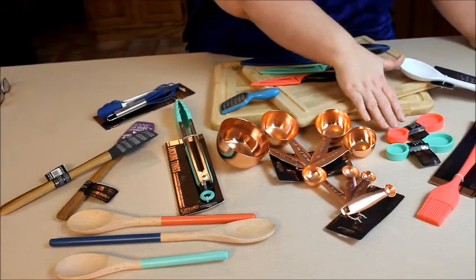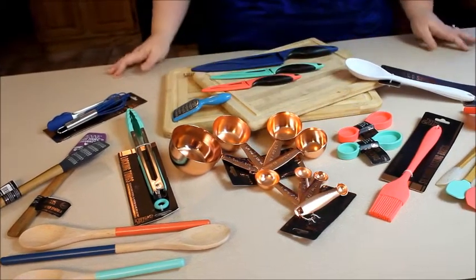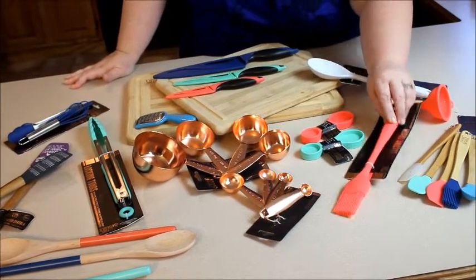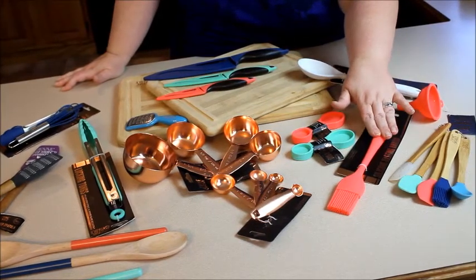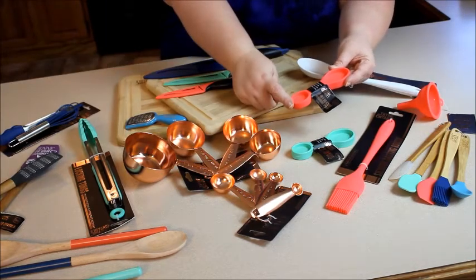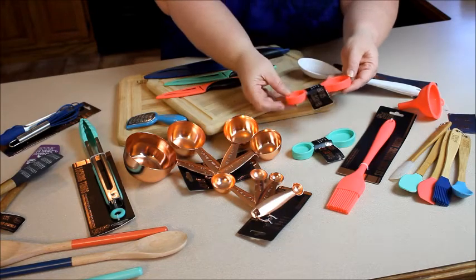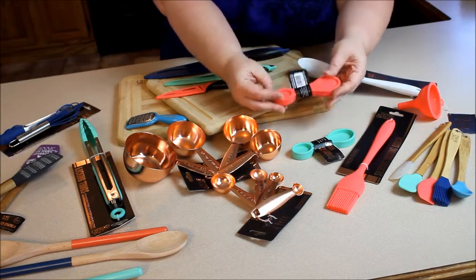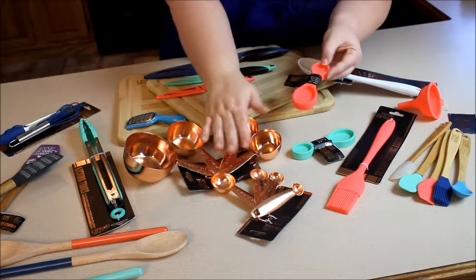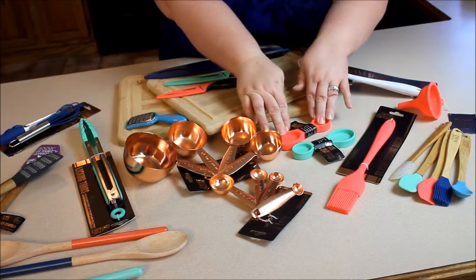Moving right along to the silicone that I was telling you about earlier — it's really in style. Time and Table has done a wonderful job offering these beautiful bright spring-like colors in all their silicone products. Like this basting brush, which I can't wait to use on the grill. And these measuring spoons, which are super unique — I've never seen anything like this. They are silicone: a tablespoon, a teaspoon, half a tablespoon, and half a teaspoon, all in one measuring spoon. These flexible silicone measuring spoons are fantastic.